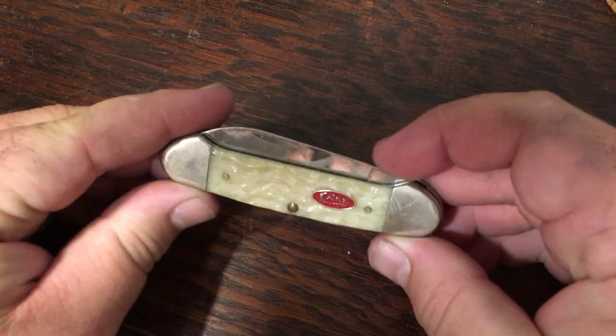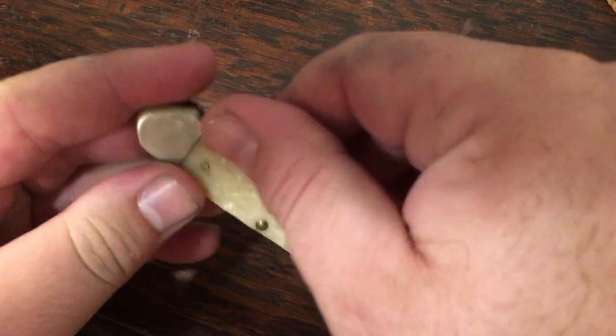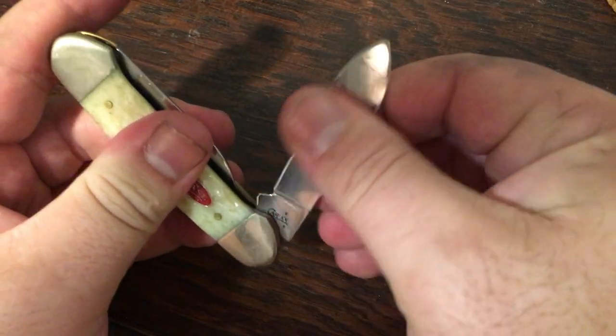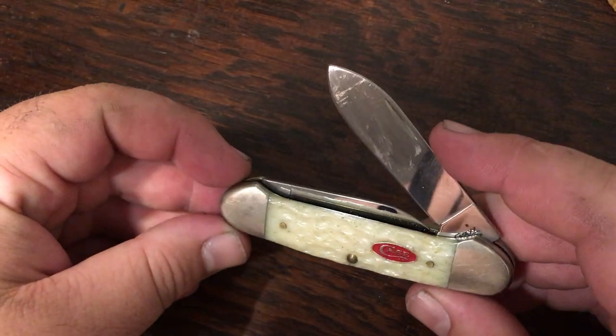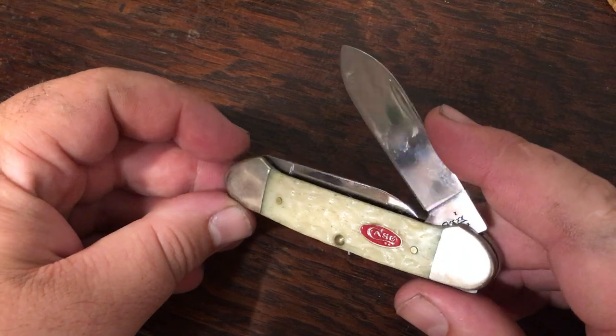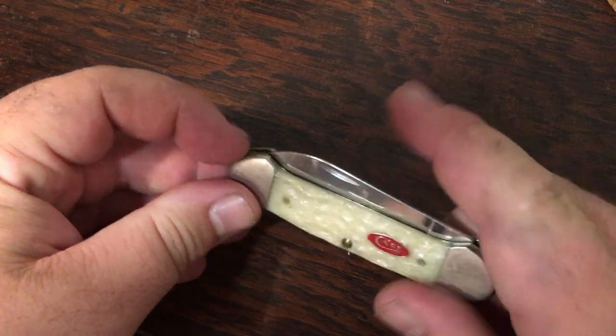Here's a canoe — also a Christmas gift. I used this the other day to open a package and didn't get the tape residue off of it, but this is a natural bone canoe with a red shield. This knife came from my in-laws as well.